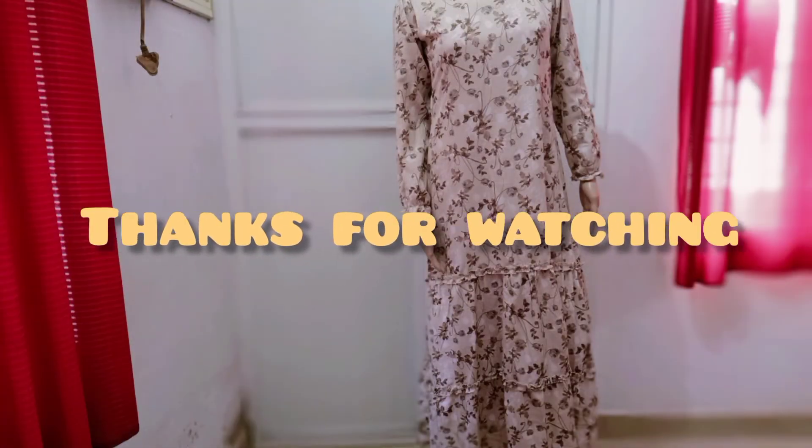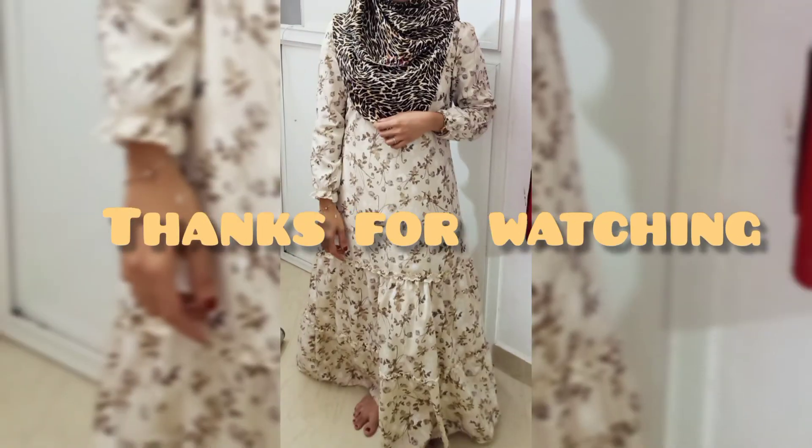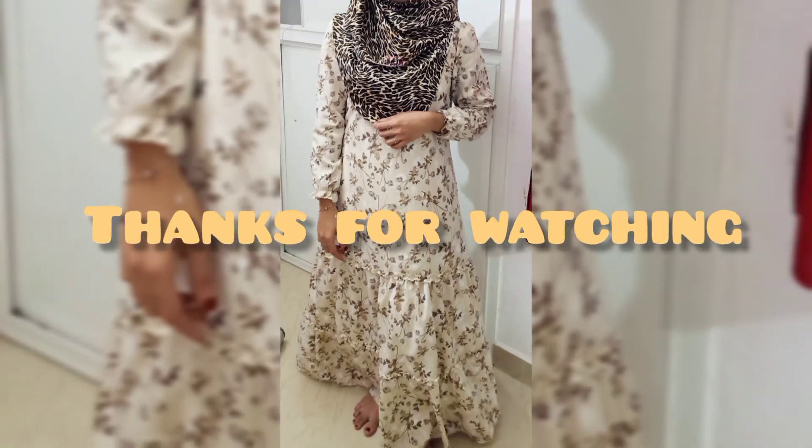Please like and comment. That is a great pleasure. Thank you. Thanks for watching.